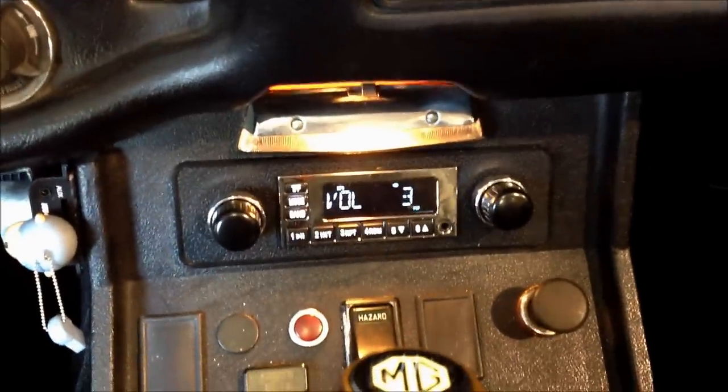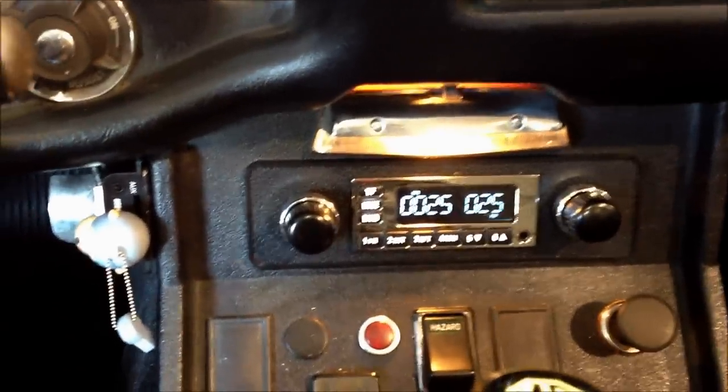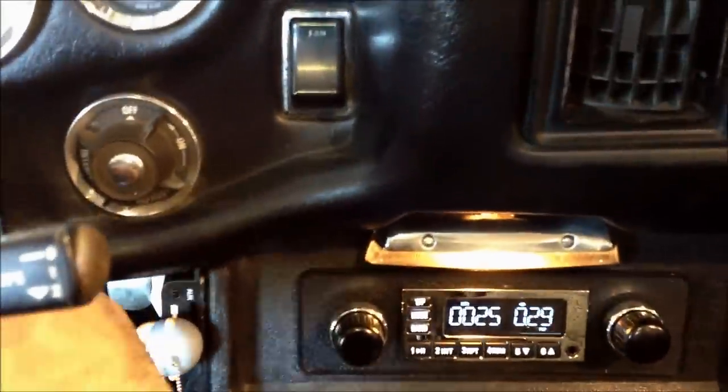Those little JL Audios really come to life with an amplifier in this thing. It's very loud, very clear. Looks pretty factory. Nice little install.